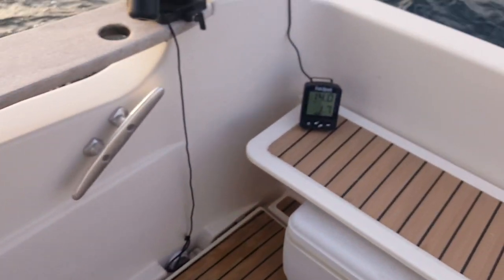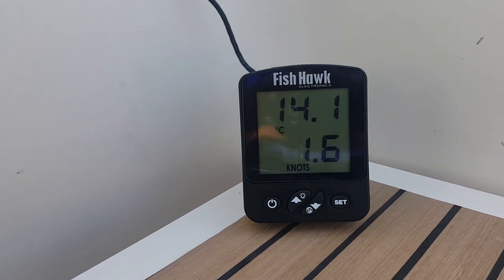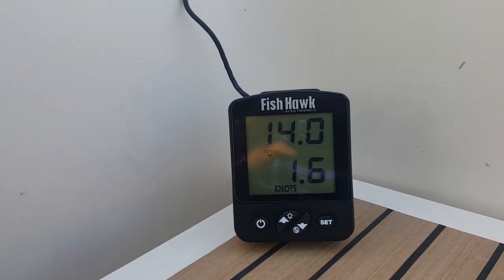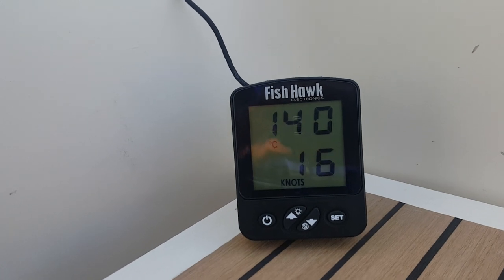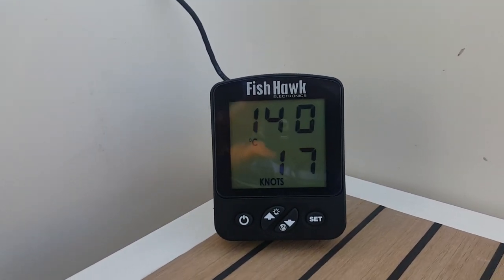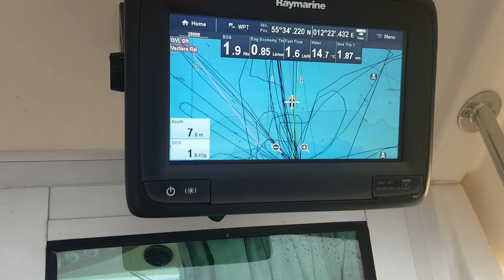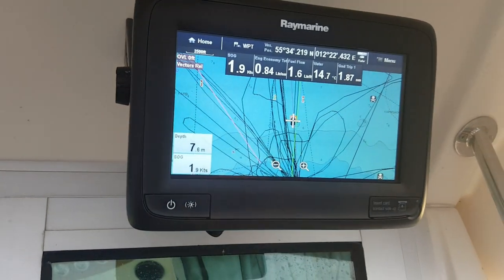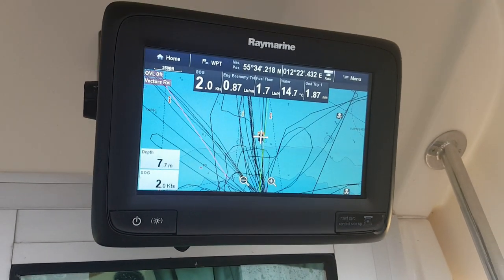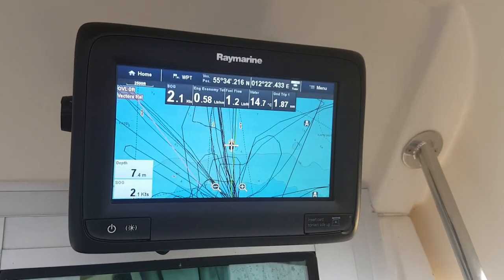The Fishhawk sensor reports at a depth of about four to five meters a temperature of 14 degrees centigrade and a speed of 1.7 knots, while the surface reference says 1.9 knots. That difference is consistent with what you'd expect between the surface and five meters deep.